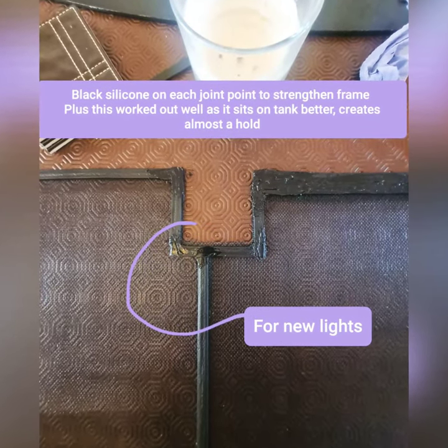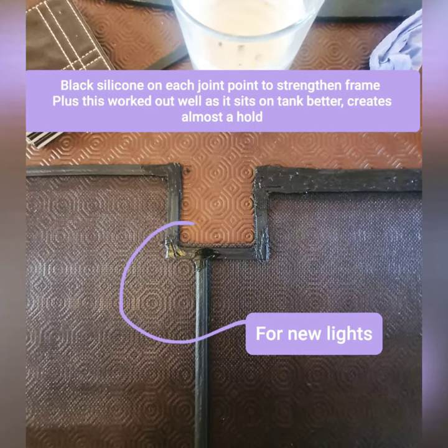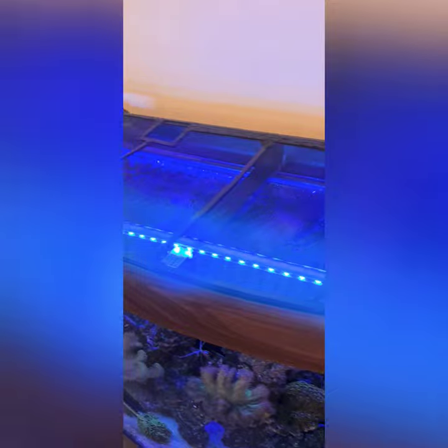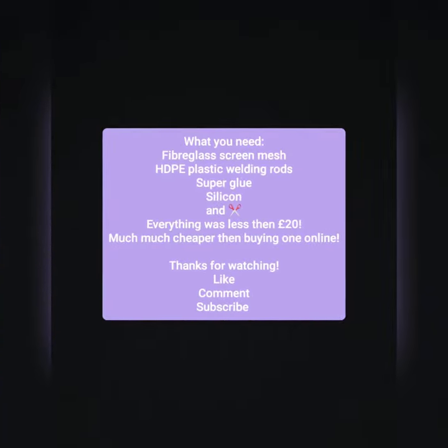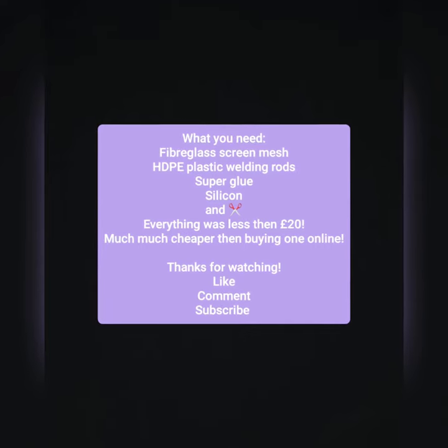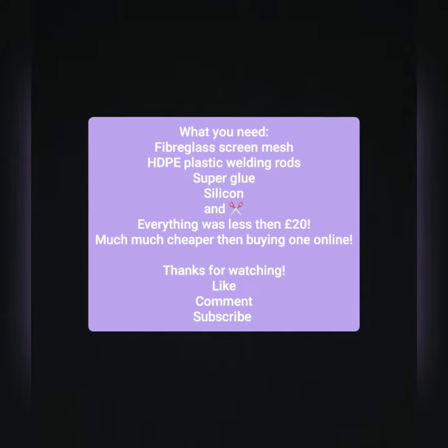I made a space in the middle for my new lights — just a test — and this was the final outcome. It sat really nicely. Here is what you will need: super cheap and you can't go wrong. Thank you for watching.